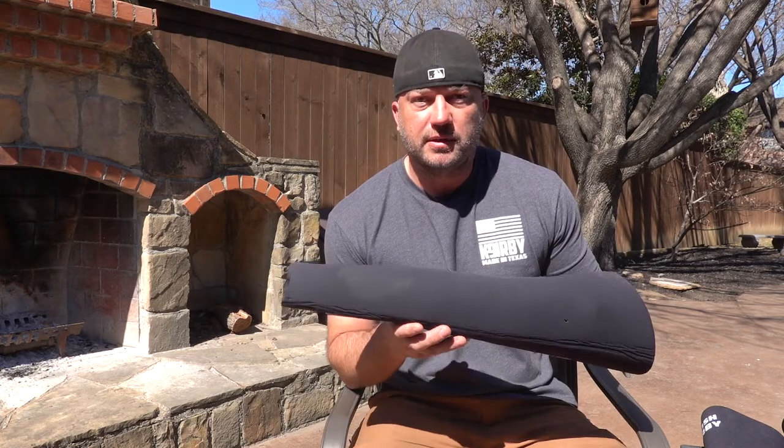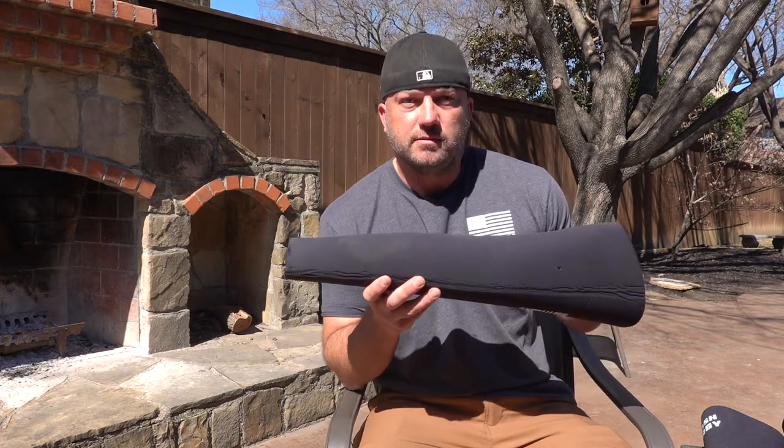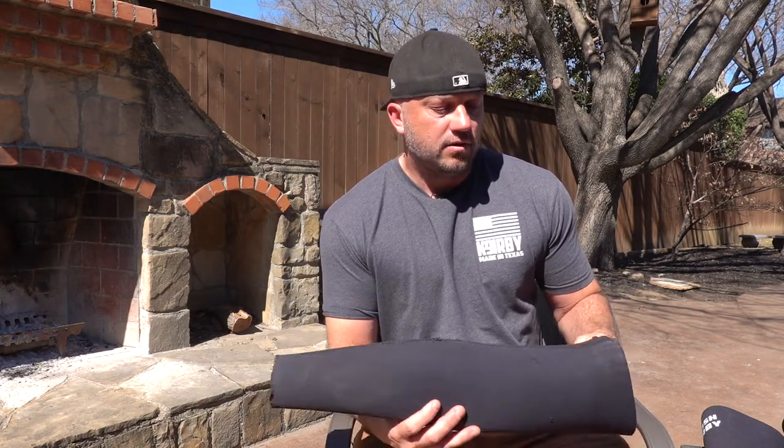Hey guys, it's Josh from Kirby K9. I want to talk to you about neoprene gauntlets. Most decoys I know love neoprene — personally I love it, I think it's fantastic. What I love so much about it is it fits my arm perfectly and it really helps reduce the pinching you get when you're working in the suit. Those dogs that bite a little bit shallow and pinch your skin — that's where most of the damage on our arms happens, from pinching, not from a big deep crushing grip. The suit should protect you enough, so neoprene gauntlets have always been the way to go.